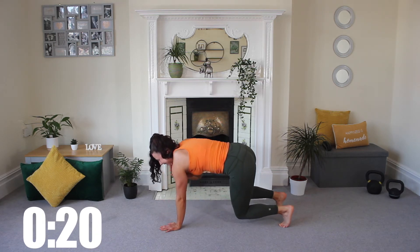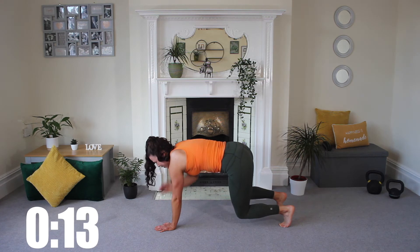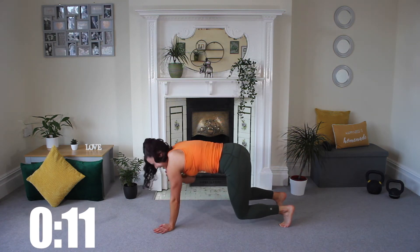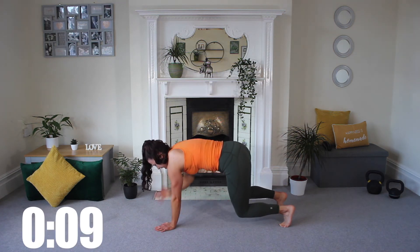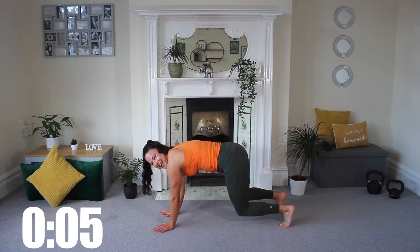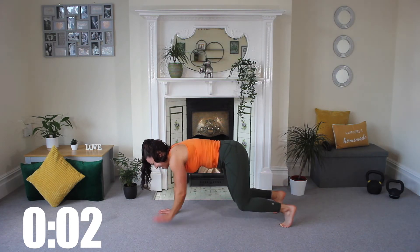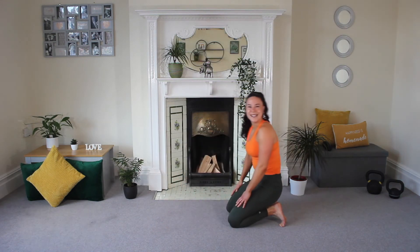Now let's transition into those shoulder taps. Push yourselves — try not to boogie too much through those hips, but shift that weight as you transition, tapping and reaching side to side. We've got three, two, one — release. Six moves done, well done guys.